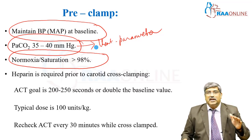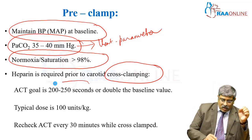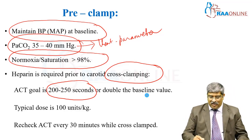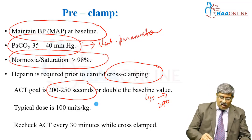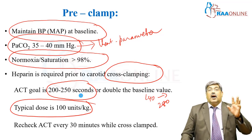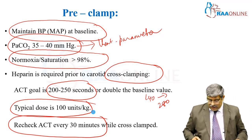Heparin is usually given prior to cross clamping. Maintain an ACT of 200 to 250 seconds or double the baseline value. The baseline is 140, so double the value will be around 280 seconds. Normally you give around 100 units per kg. Don't forget to recheck the ACT after 30 minutes and particularly after the clamp.